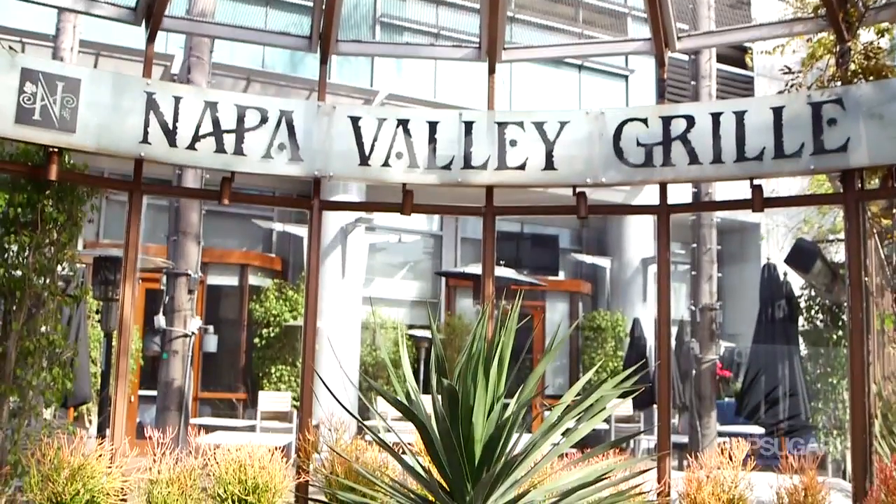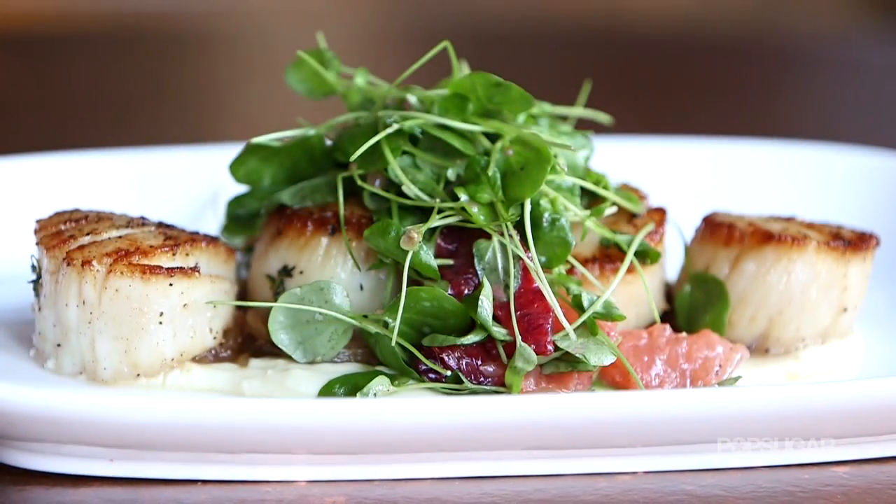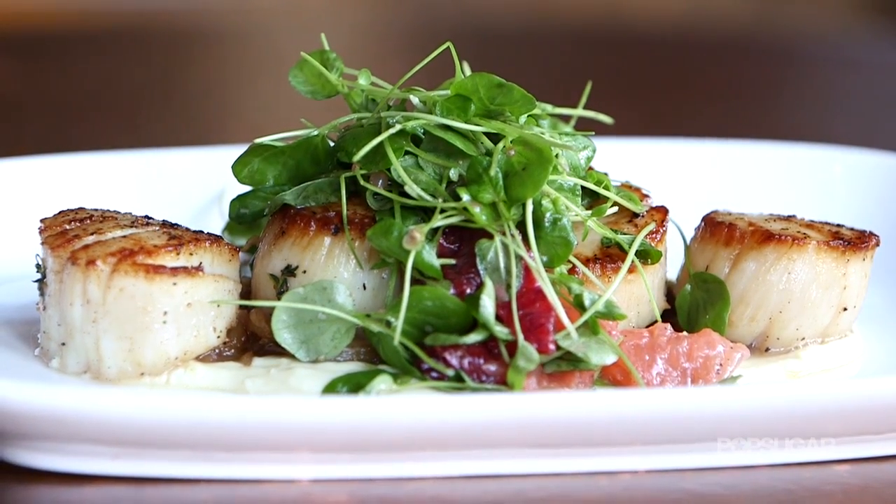Scallops can seem intimidating to get just right, but we're here at Napa Valley Grill with Chef Taylor Boudreaux, who's going to teach us how to make his California wine country inspired pan-seared scallops like a pro.